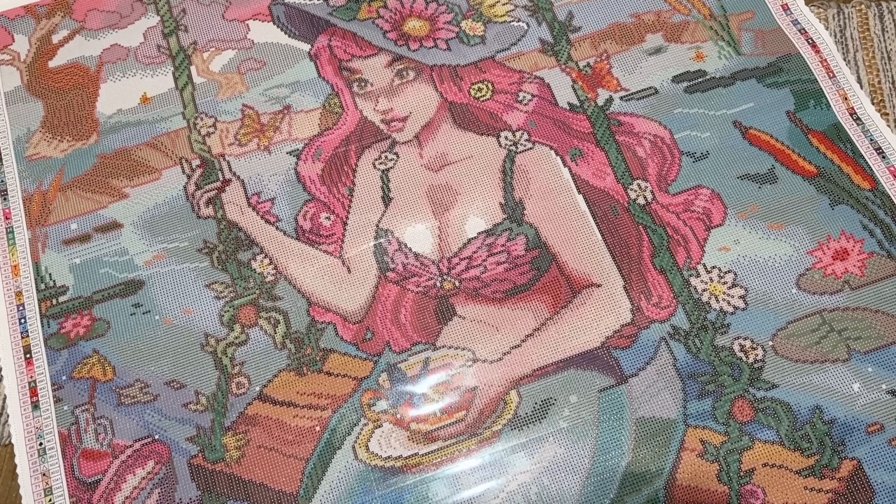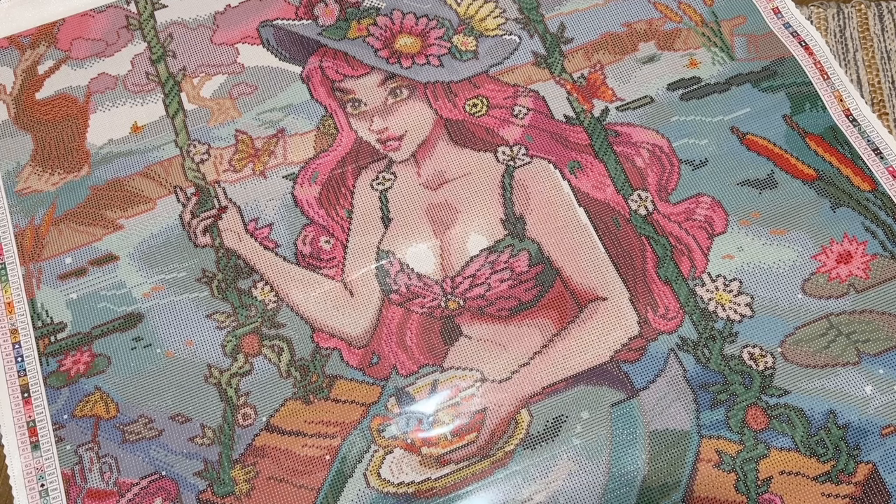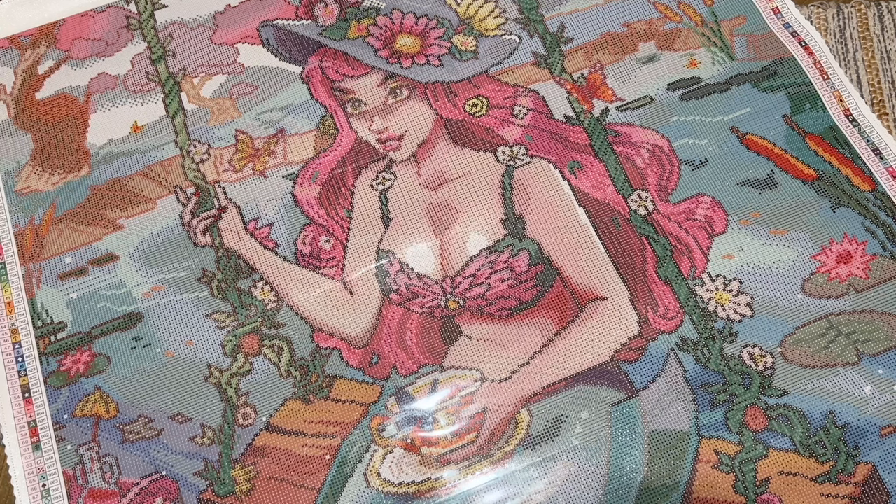I wonder what it would be like to work on a Diamond Art Club kit with 99 colors — I haven't done one yet. This one might need to sit in my stash because I don't know if I have it in me to tackle a large square drill project right now, but I absolutely will work on this at some point. I'm very drawn to Rosy Scribble's artwork — I have all three kits Diamond Art Club has released from her. From the printing on the canvas it looks stellar, and most of the time once you put diamonds on it looks even better.